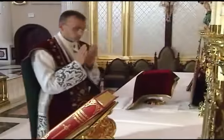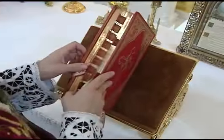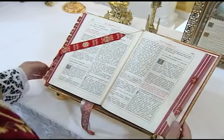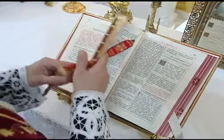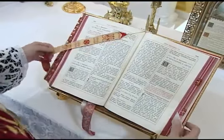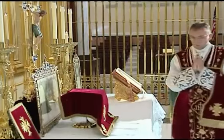He then folds his hands before the breast, turns and goes to the missal. At the missal, he opens the book with both hands and checks the ribbons to make sure they are set correctly for the Mass. He leaves the missal open to the page containing the introit, joins his hands and goes to the center of the altar.